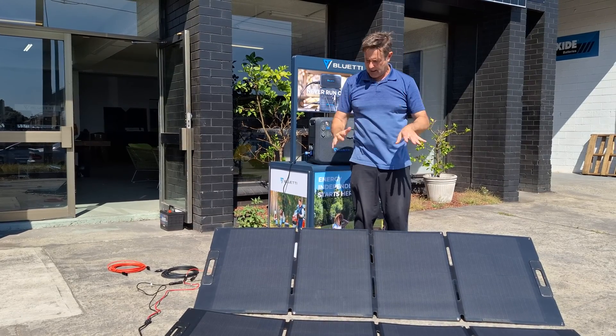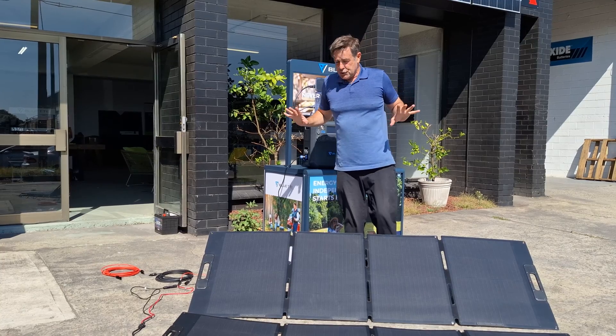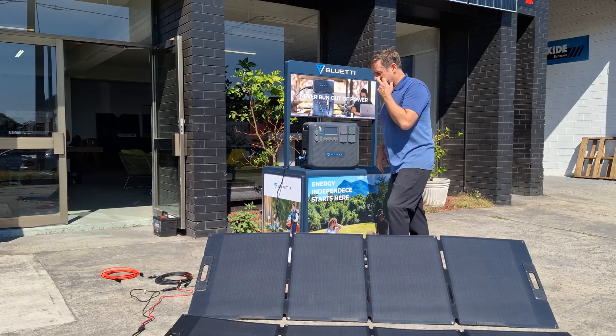Everyone gets stressed out about having the right angles and all that stuff. Enjoy your camping — that's what I always say.